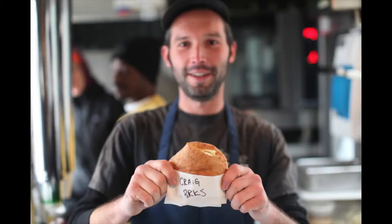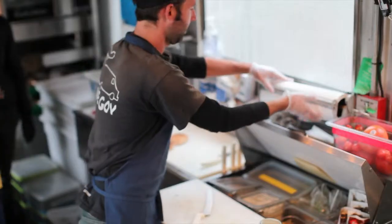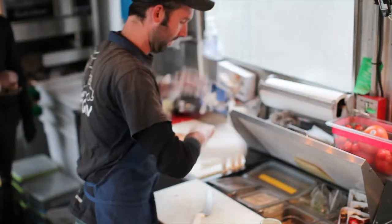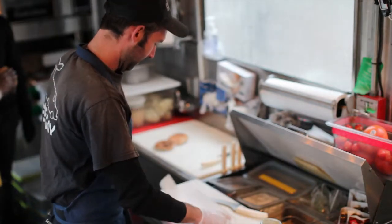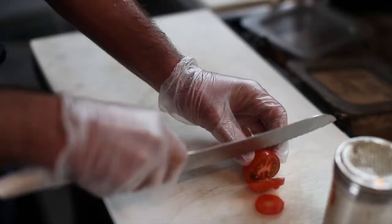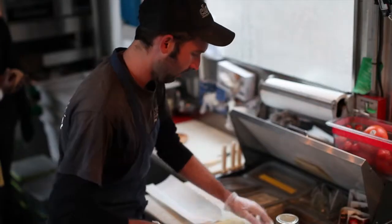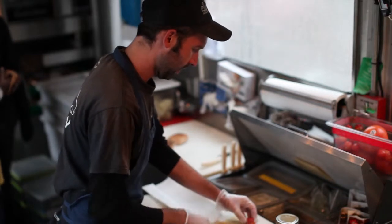Since it takes three minutes to heat up the bread, I take that opportunity to get everything else in place. I'll get my breakfast wrap made up, get my cheddar cheese, slice my tomato nice and thin. Each tomato should get about four to five slices, depending on the size.